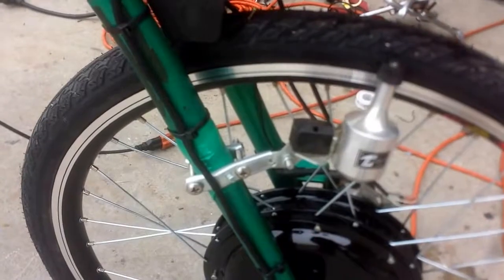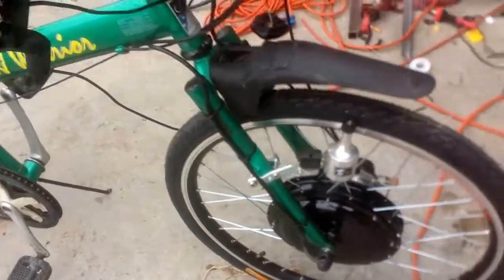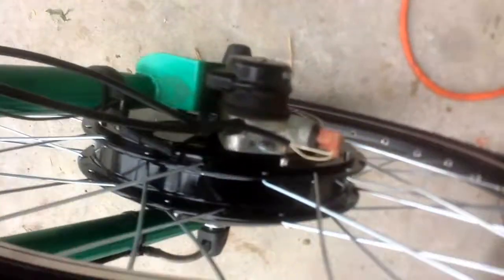Ideally I'm going to keep the original lighting and keep the original front disc brake so I don't have to do any major modification. It seems to be lining up for the most part — I still got to adjust it, but she's going to be fun.